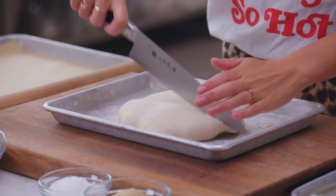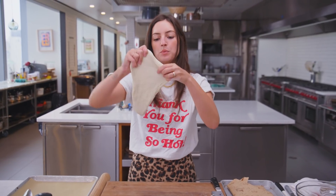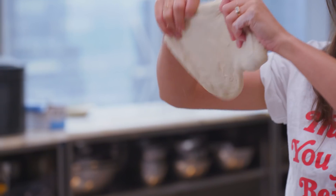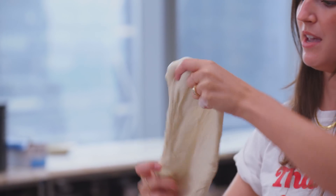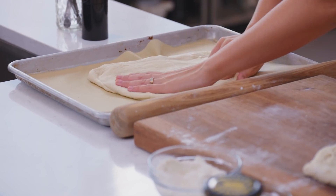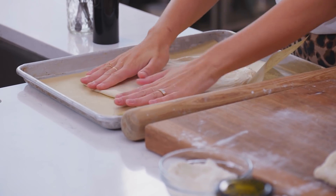We split our dough in two and we're going to make our rings. If you just let its weight do some of the work for you, it can do a lot of the stretching without you having to help it. First ring going down, and we've got parchment down, which will just help it not stick to the sheet pan when our pizza wreath is done.